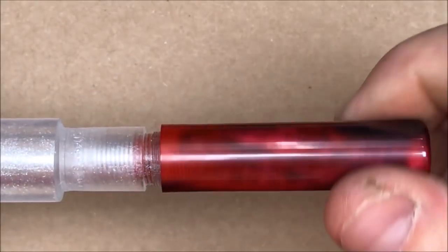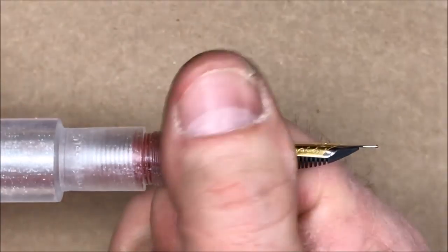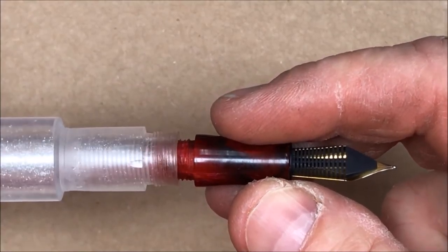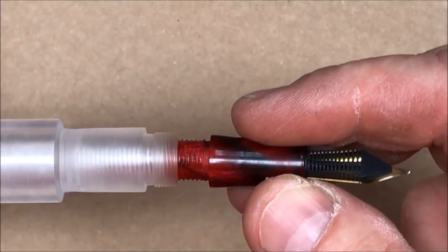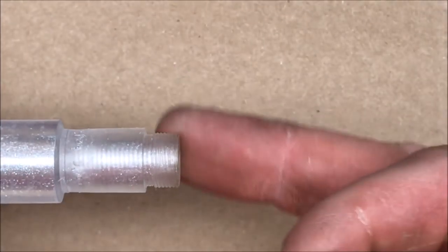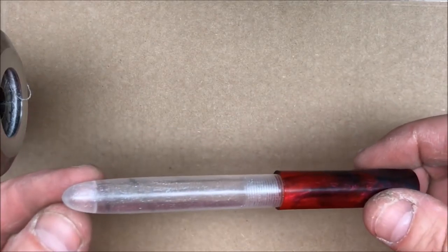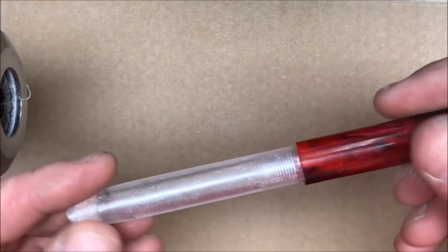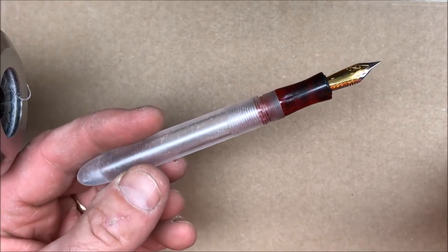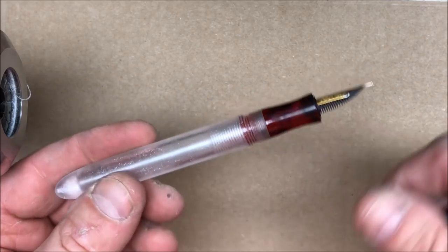Once I get that under my belt we'll come back and attempt to make one for you guys in a video. I'm using parts from my first ink pen to test. There are my threads for my cap, and here are the threads for my second section, and I'm really happy with how this is turning out so far. I've completed my first pin body. I'm really excited about this — I love how it looks. Next up I think I'll work on creating a section.